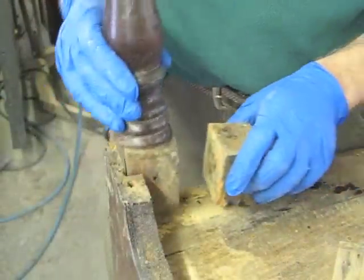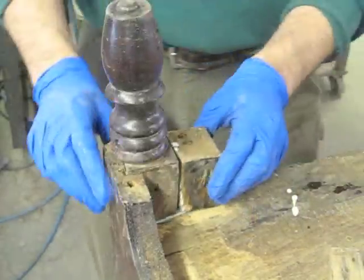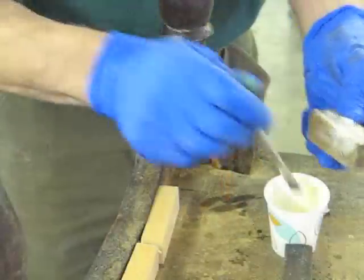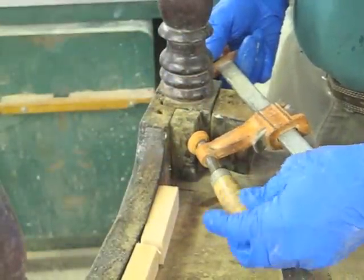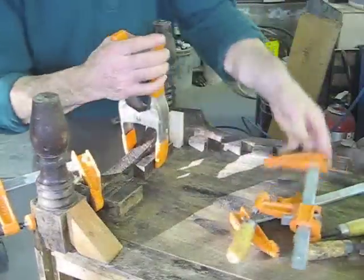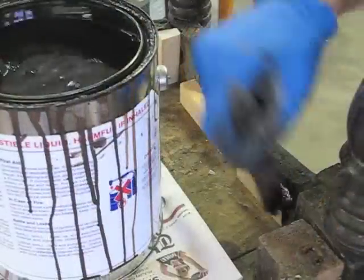Now I'm going to glue these pieces on. And afterwards, I'm going to glue on all these blocks. Now I've got all the glue blocks glued up and clamped up. I'm going to take them out of clamps and then stain them.